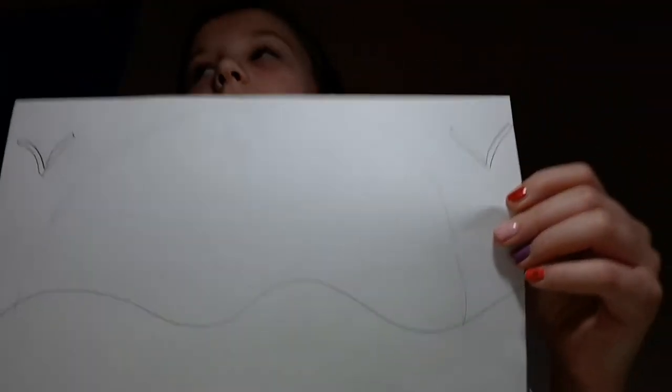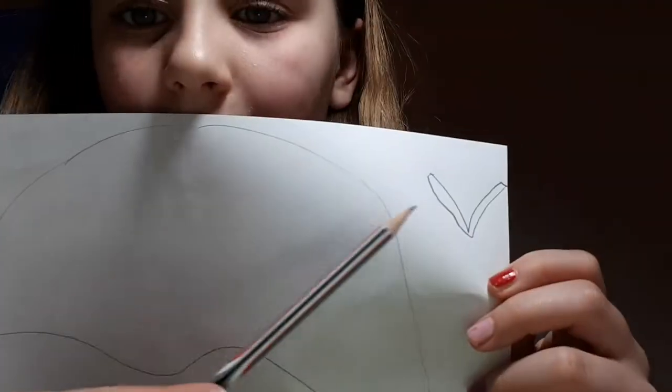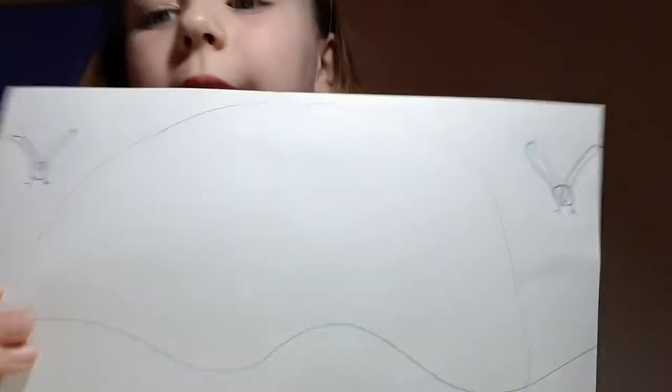Then you're going to do, like, outlines for it. I'm going to trace it again, like that. And then I'm going to make, like, a circle in the middle for the head. Now you want the legs. I've done that on both sides. I've got the legs. It's going to get cuter.